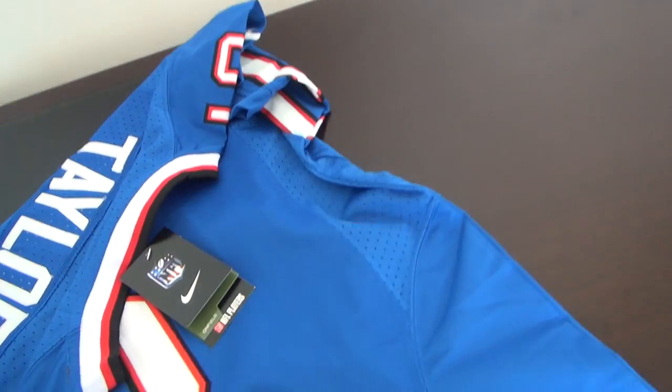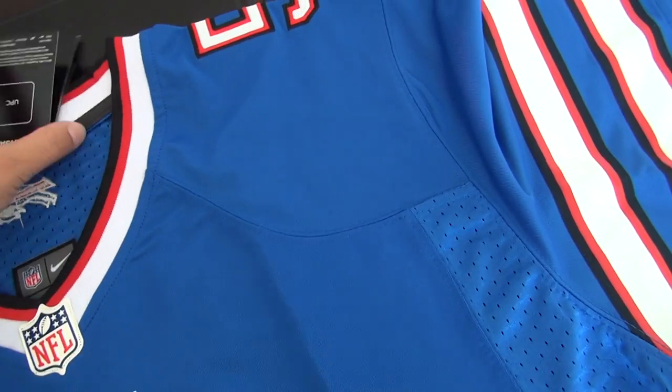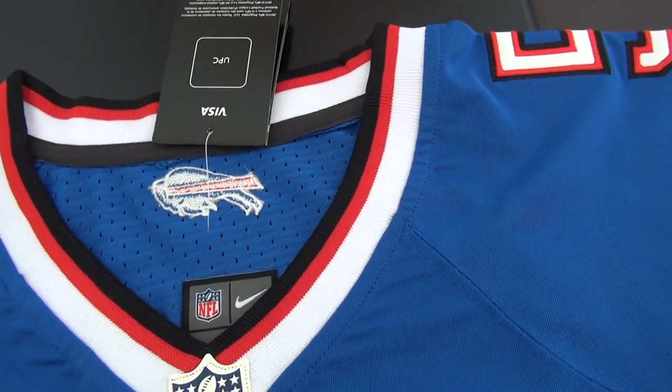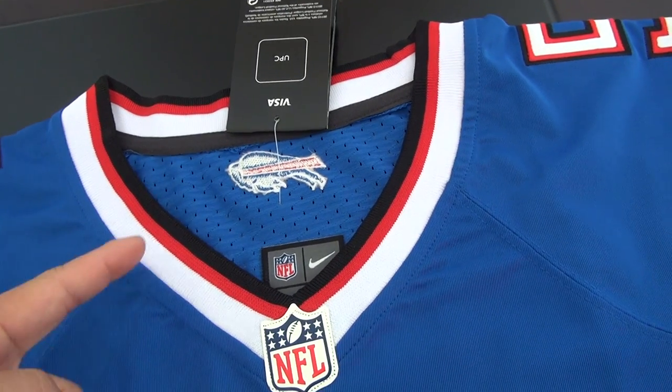I forgot to tell you — the new style is different from the old style. The new style — see this? This is the new style. The old style only had half for this part.